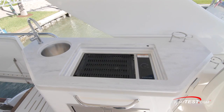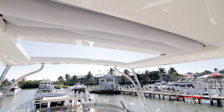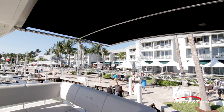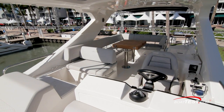Behind the helm, there's an entertainment center with a sink, grill, a stainless steel grab handle, and refrigerated drawer just below. All of the main seating is under the protection of the standard hardtop with an opening sunroof and aft extendable awning. This can also be swapped out for an optional extended hardtop that comes with a full enclosure, bridge air conditioning, and heat.